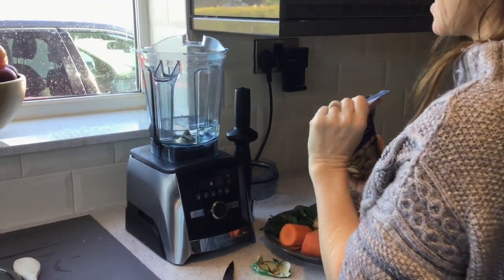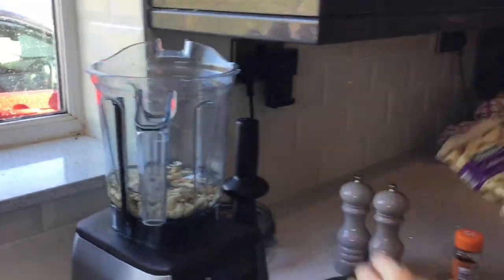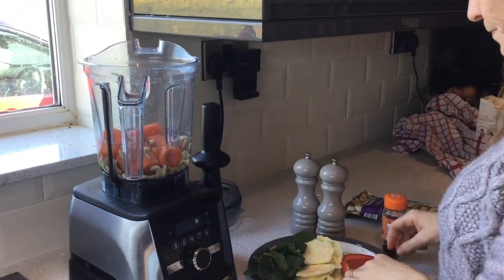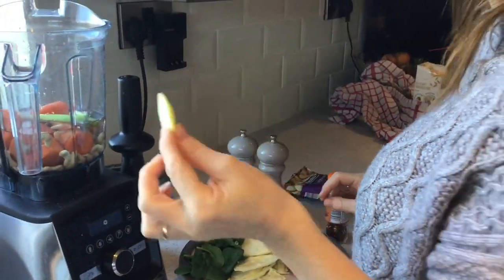Let's get started. So I've got 100ml of water. I'm going to tip in some cashew nuts, put in some carrots — whole carrots — some green onion, and lemon with the peel.